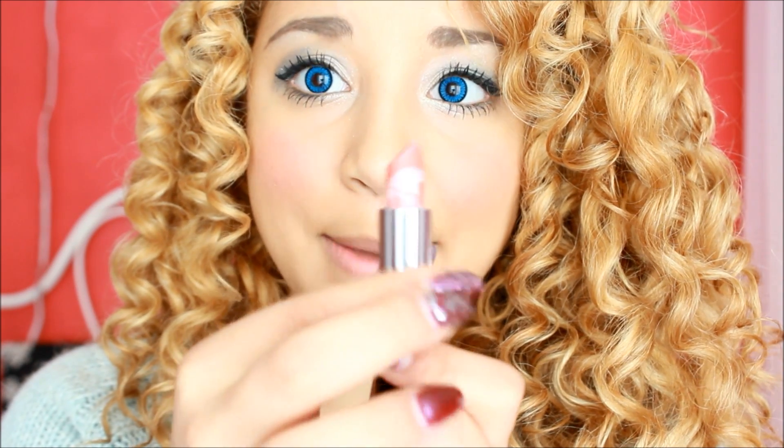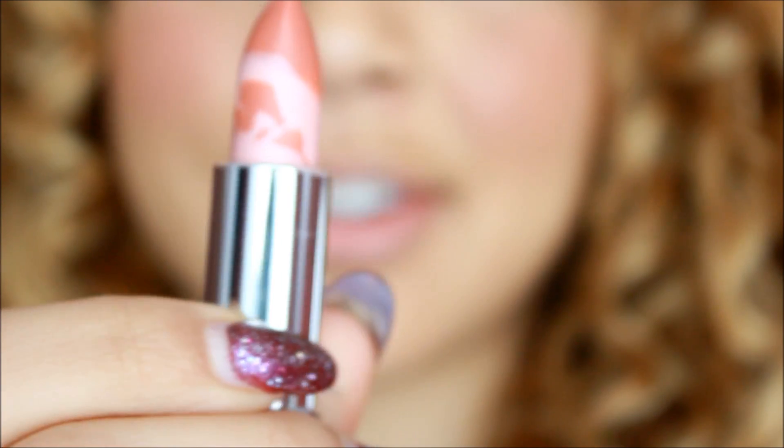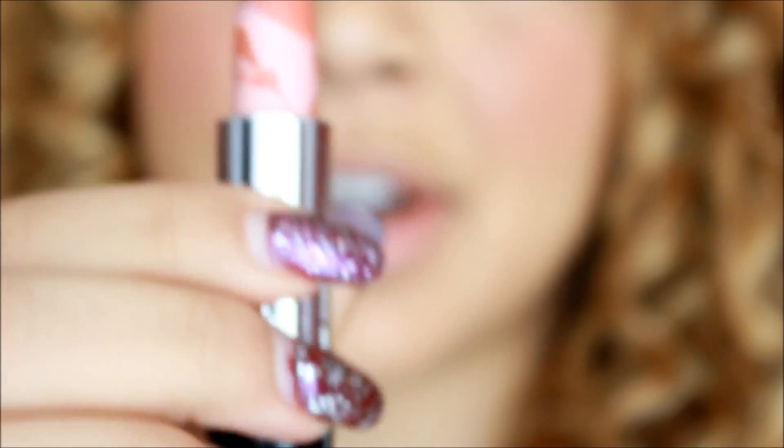After you apply your mountains of blush, what I'm going to do now is use Berry Vanilla by Laura Geller — it's this marbled lipstick. Isn't that pretty? I got this on Black Friday as well, and it's called Berry Vanilla. What we're going to do is put this on our lips to create cute little pink lips.